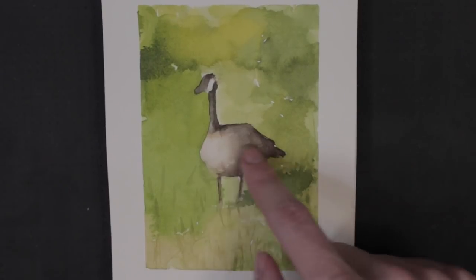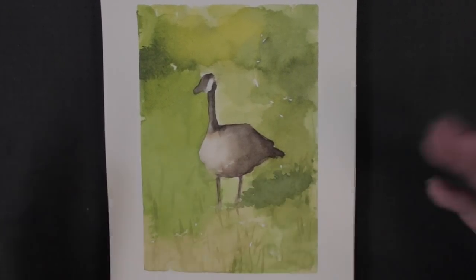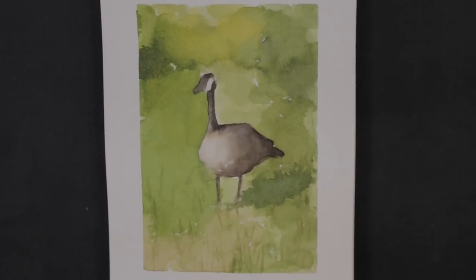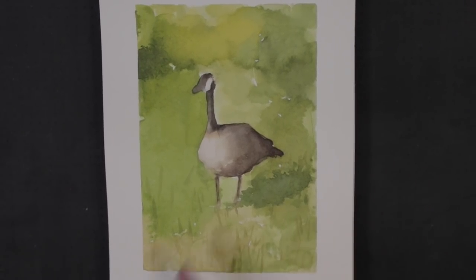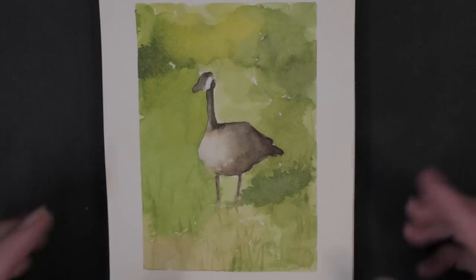Just the way that it came out — the softness, the transition, showing the roundness of the form. I think it just really came together, and the light on him. I just couldn't ask for a better lighting situation. I'm glad this goose basically just stood in the same spot and just kind of turned his head. So I'm very grateful to this goose. And I captured it forever.